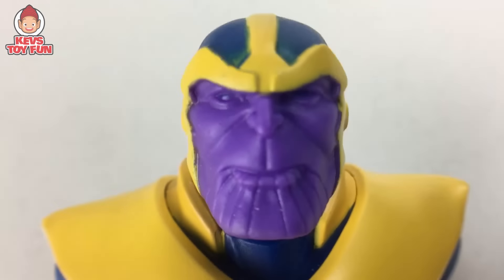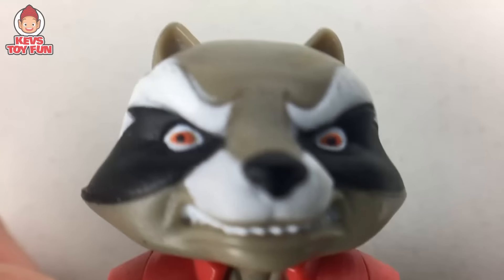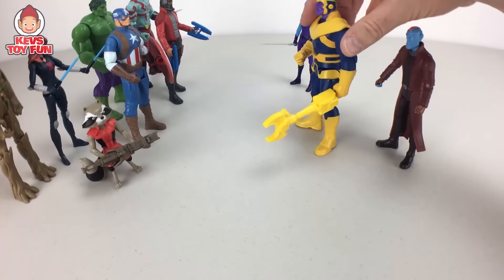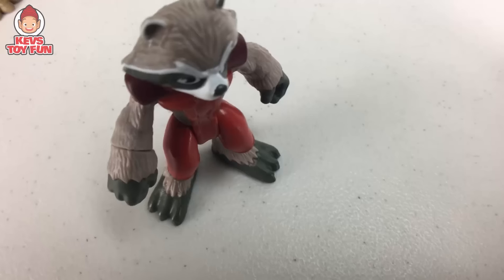Yondu, Nebula — attack! Let's just do this! Yeah, Cap, I don't think he's gonna give up that easily. Come on, let's do this! Haha, you little raccoon, get out of my way! Hey, what's the big idea?